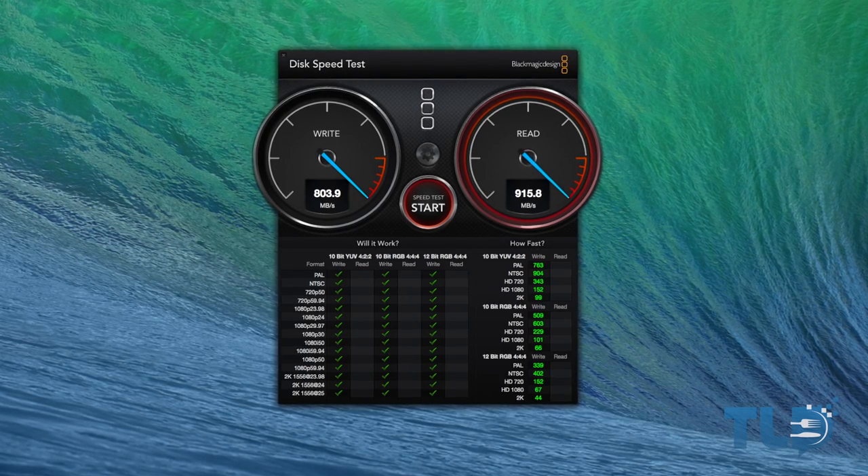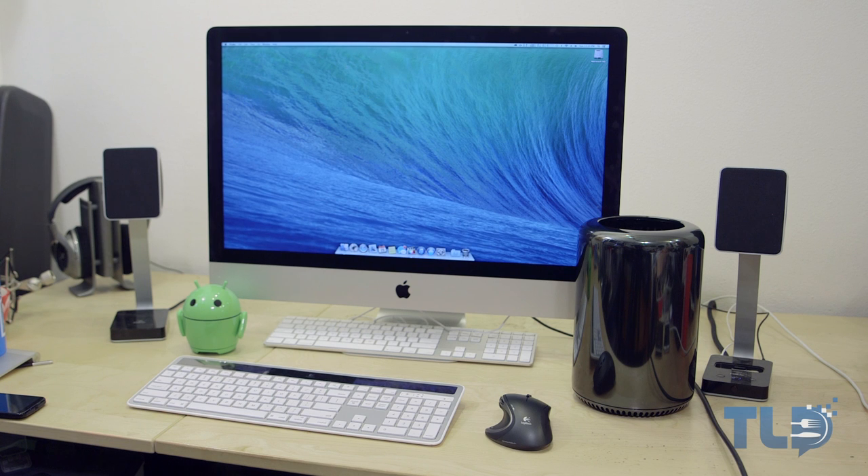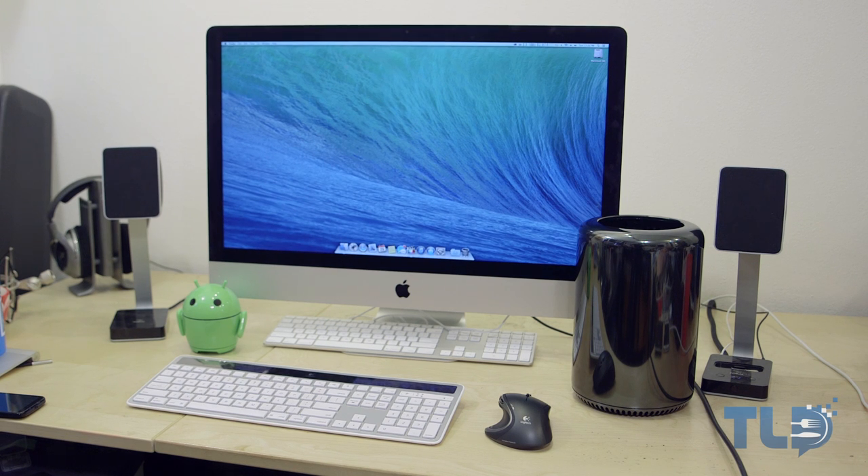If there is anything you want to see covered in the benchmarks, testing, comparisons, or the full review, let me know in the comments. If you stumbled across this video for the first time, definitely subscribe so you don't miss out on any future Mac Pro coverage.